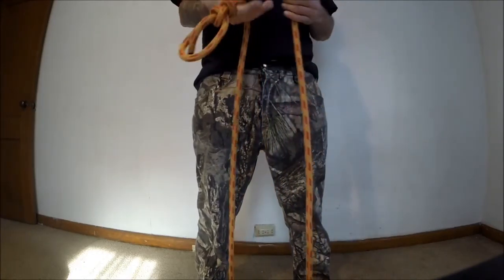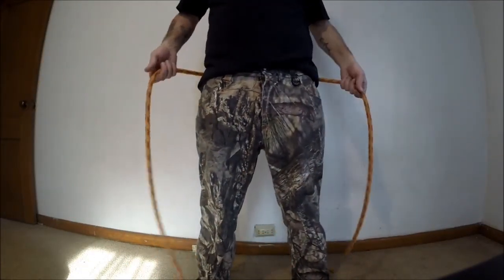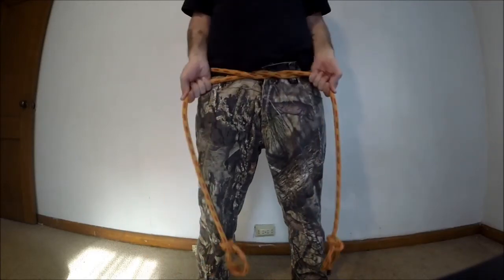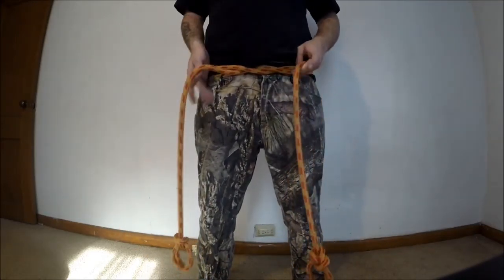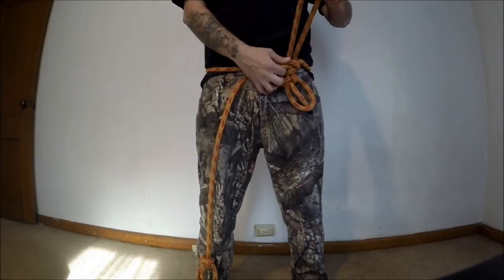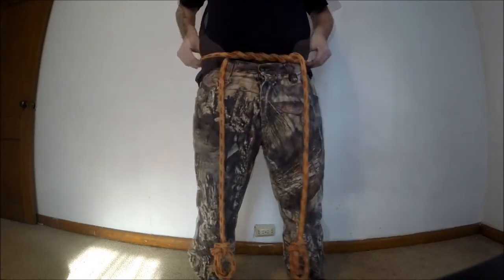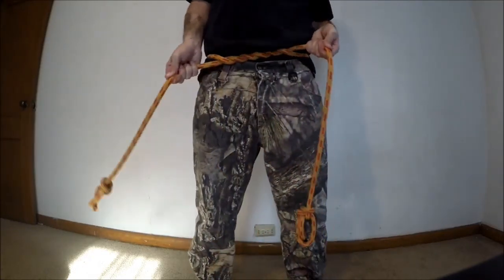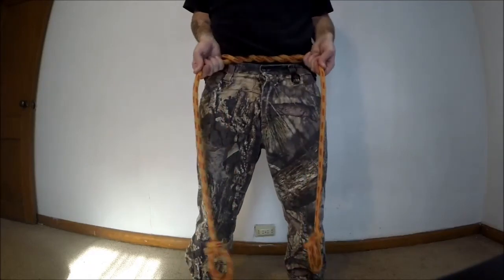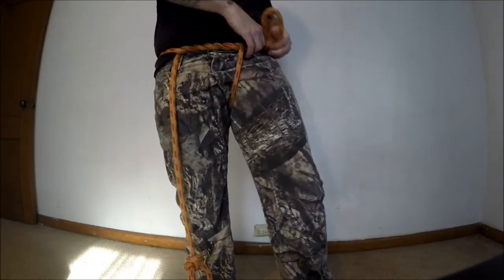Okay, so here it is — we got our two bowlines. What you want to do now is stick the line behind you. You've got to make sure everything's even. So you want to do one wrap — boom. Then you take one side, make one more wrap; take the other side, make one more wrap. Now you want to make sure these are tight and the same length. Take one down, come up around and underneath.